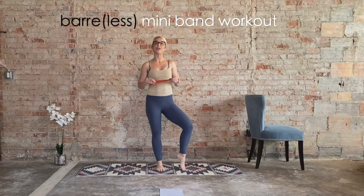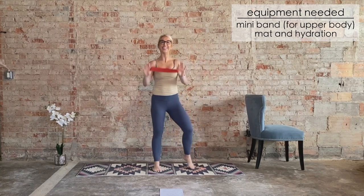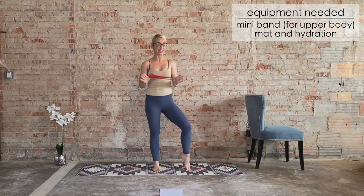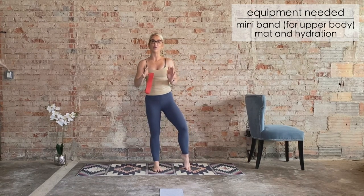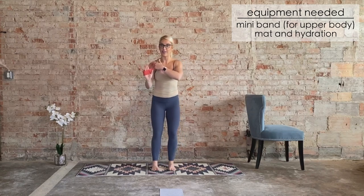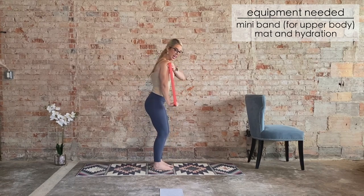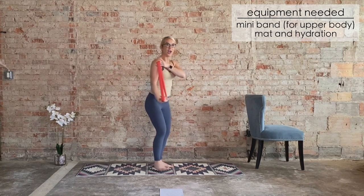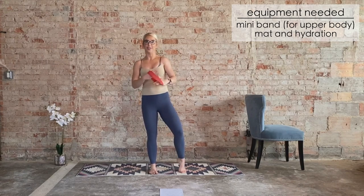Hi, I'm Laurie and welcome to your barless minivan workout. What you're going to need today is a mat and of course your minivan. We need to make sure this minivan has some give to it because we're going to be primarily using this for the upper body. So I want you to make sure that you can at least do 15 triceps. Do your weaker side first if you have one. Anchor the band to the shoulder, elbow in tight, press it down, bring it in. We need to be able to do 15 of those in order to do this workout.